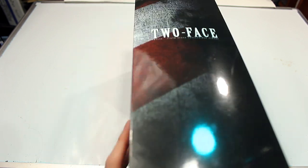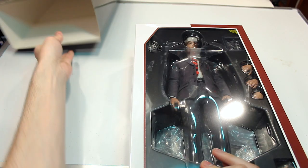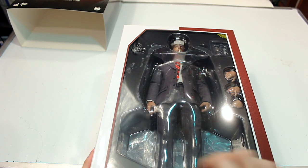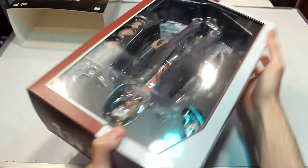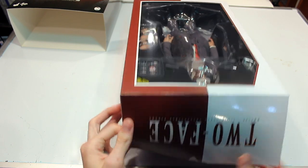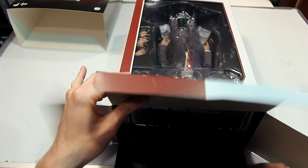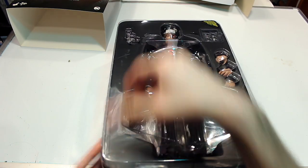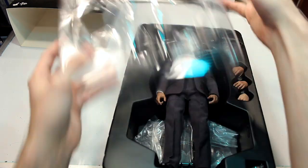I guess that's the Joker vibes I'm getting from it. Like I've said before, I don't like these style of boxes because they tear easily and they're just not as cool as the ones where you take off the front cover — they're just harder to work with. Here you have a first look at the figure inside the box.